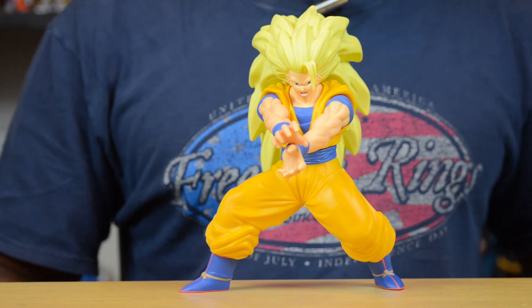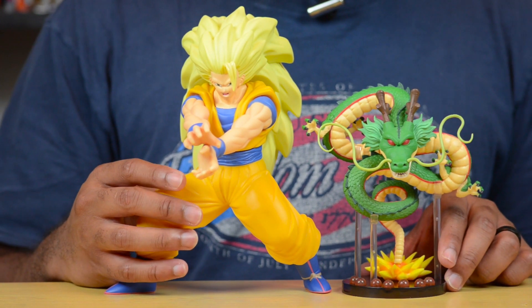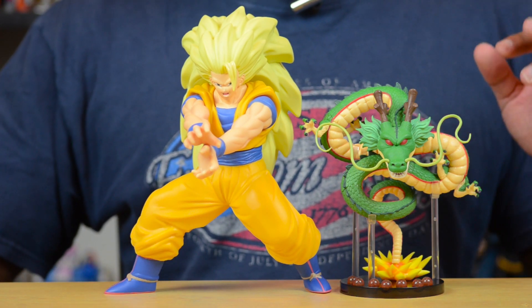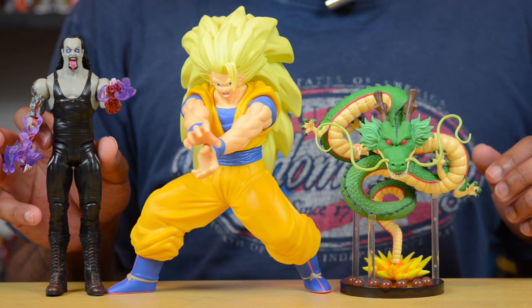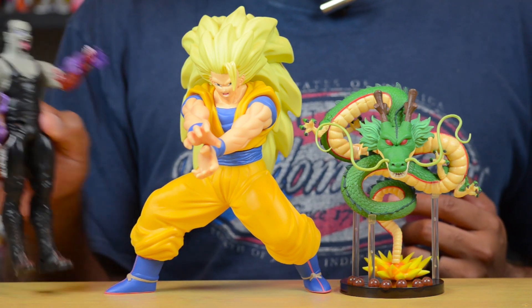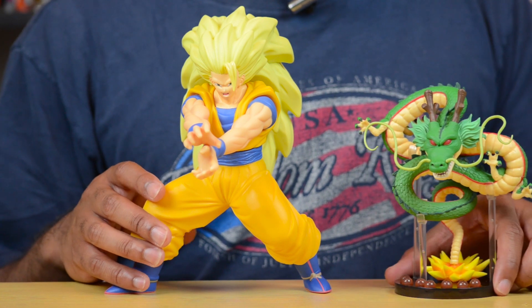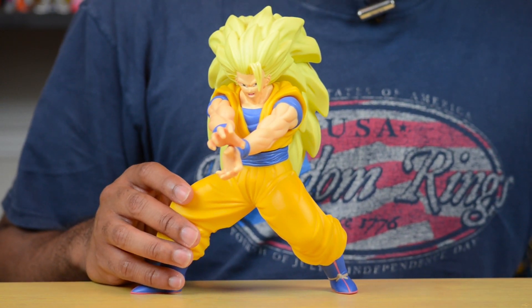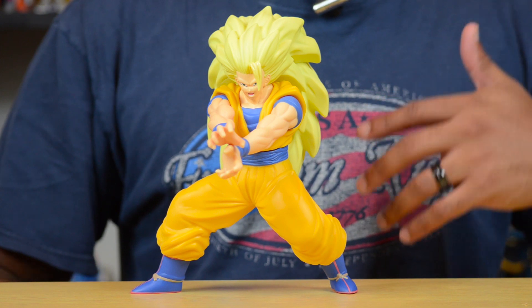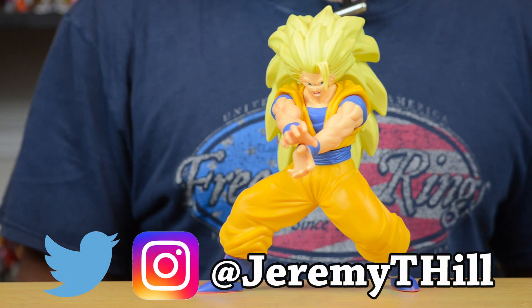Thank you guys so much for watching. Remember to subscribe if you want to see more videos like this. Just for a quick size comparison — here's that Dragon Ball Z Shinran I showed in another video, standing at around the five-inch mark, and here's the Undertaker again. So as you can see, that's how tall and wide the Undertaker is compared to Goku, compared to the Shinran statue. This Goku is a pretty decent size — bigger than the DX ones, but not quite as tall as many Master Stars statues, though that's because his legs are bent. If he were standing straight he'd be getting closer to some of the Goku Master Stars statues. Anyway, that's all — thank you so much for watching. Until next time, I'm Jeremy; I'll talk to you later.